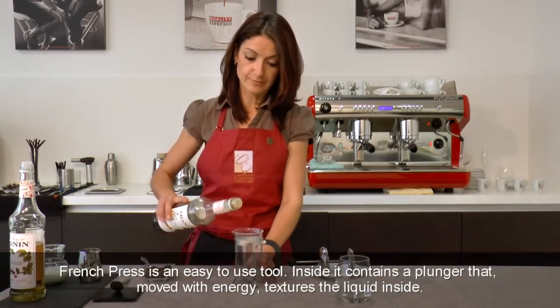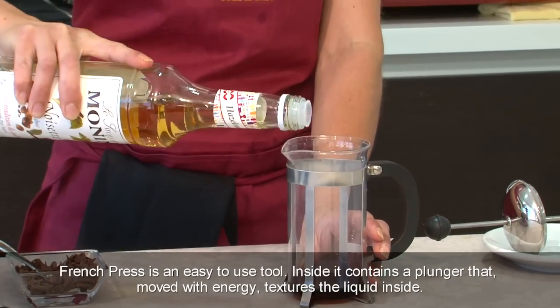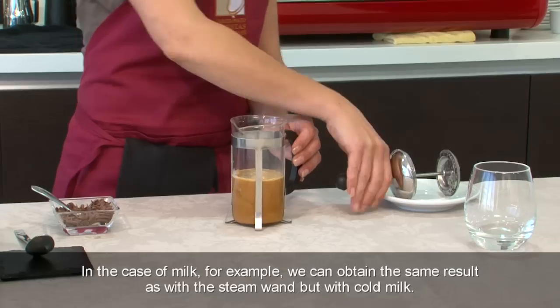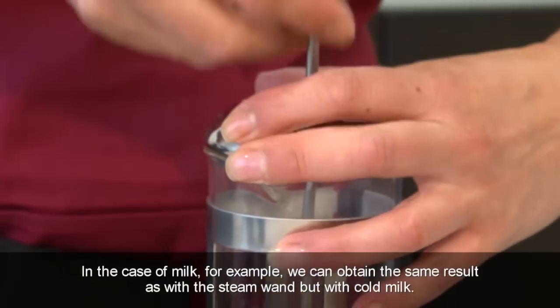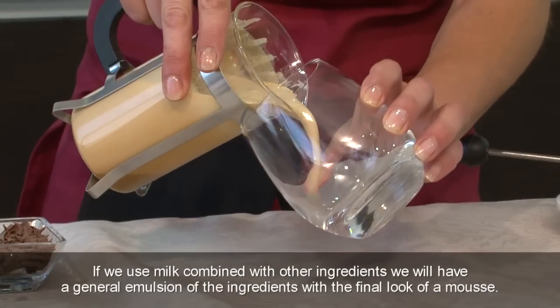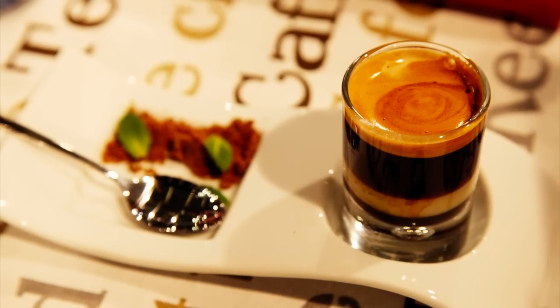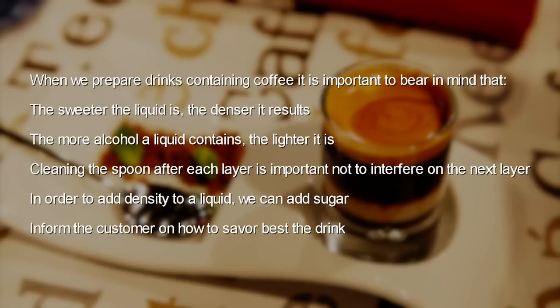The French press is an easy-to-use tool. Inside it contains a plunger that, moved with energy, textures the liquid inside. In the case of milk, we can obtain the same result as with a steam wand, but with cold milk. If we use milk combined with other ingredients, we will have a general emulsion with a final look of a mousse. When preparing drinks containing coffee, it is important to bear in mind that the sweeter the liquid is, the denser it results, and the more alcohol a liquid contains, the lighter it is. Cleaning the spoon after each layer is important so as not to interfere with the next layer. In order to add density to a liquid, we can add sugar. Inform the customer on how to best savour the drink.